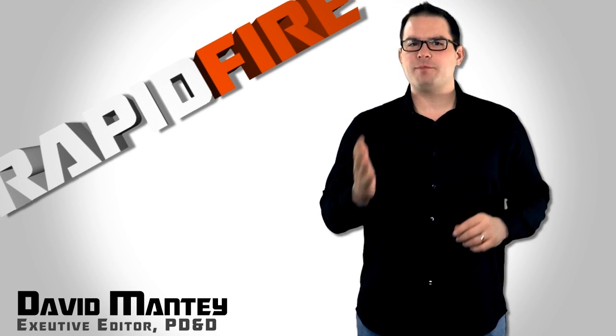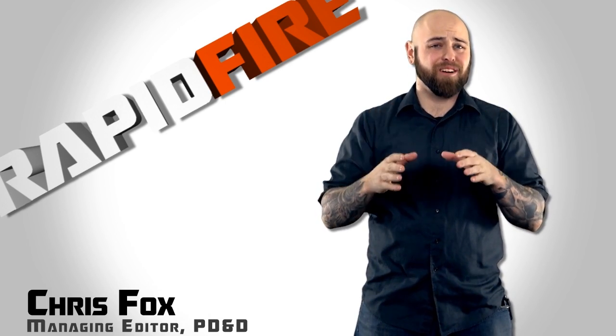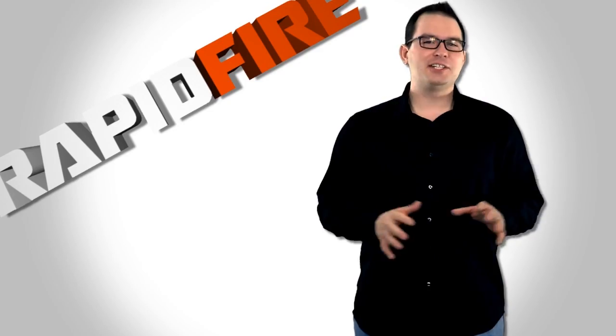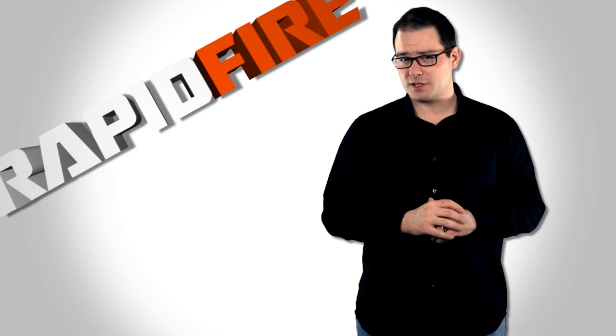Researchers at the University of Malaya have been working to create an innovative practice tool for surgeons — a tool to practice drilling into your skull. In collaboration with the University of Portsmouth and the University of Oxford, the Malaysian researchers have created an ultra-realistic 3D printed two-part model of the skull.